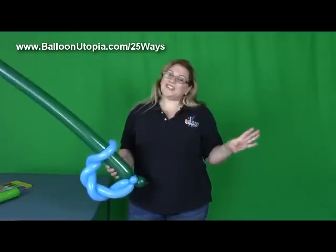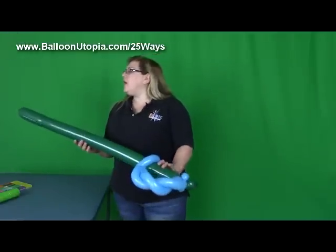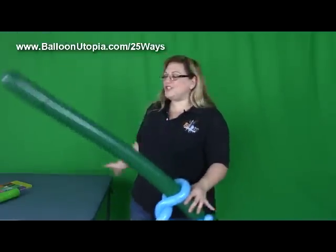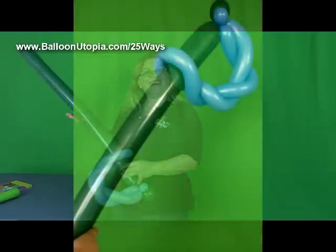I will warn you, if you're doing it outside, you will be replacing these a lot, because since they're so big, they do have a tendency to get into the grass and pop. But a solution to that is just come with a bag of pre-inflated balloons, since these do use fully inflated balloons. And there you go.